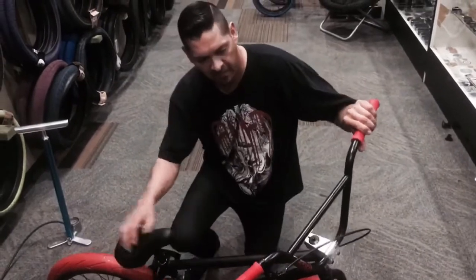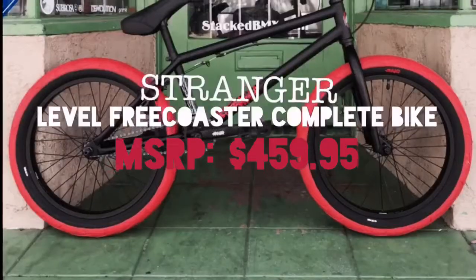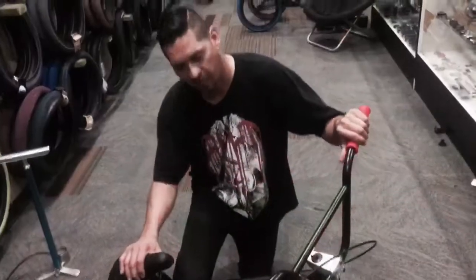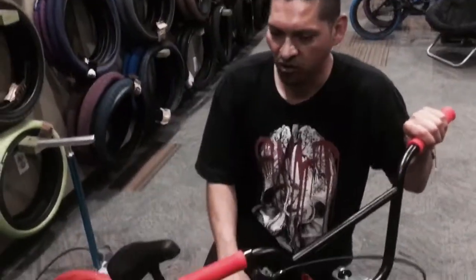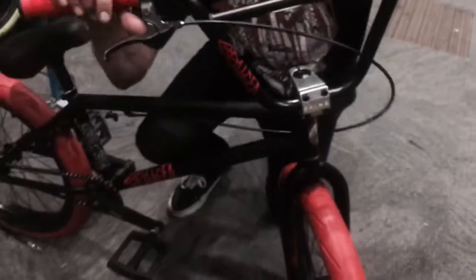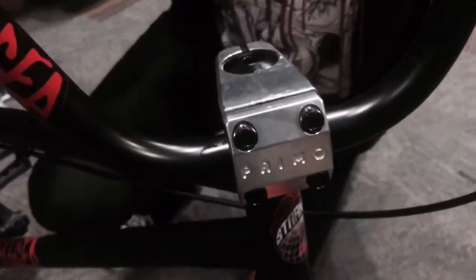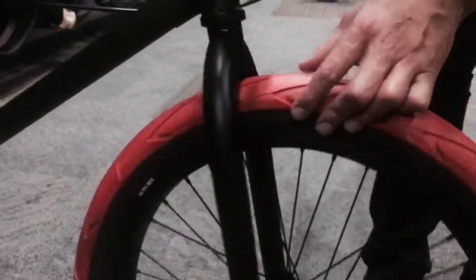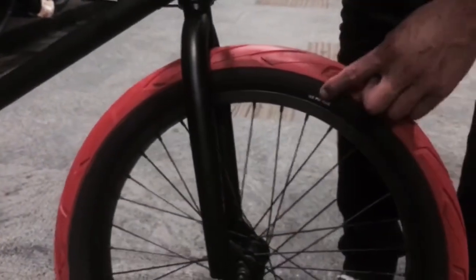Now that we've got the Stranger Level Complete built up, let's check out some of the features that bring it in at the $495 price range. Right off the bat, I see the Caleb Klombeck Signature Stranger Grips. It's got a full chromoly Stranger Haze replica bar, a Primo Drop Forge Stem along with a Primo Headset and Integrated Head Tube.